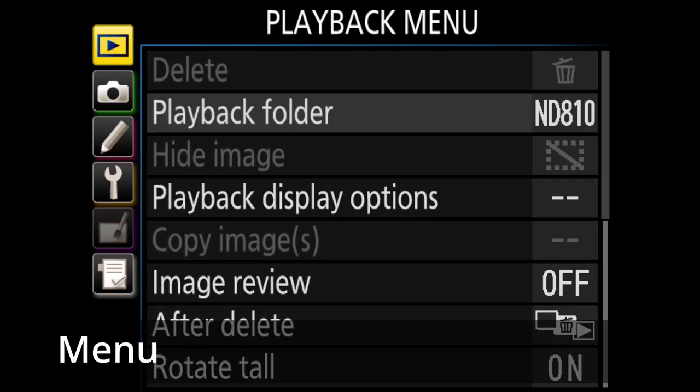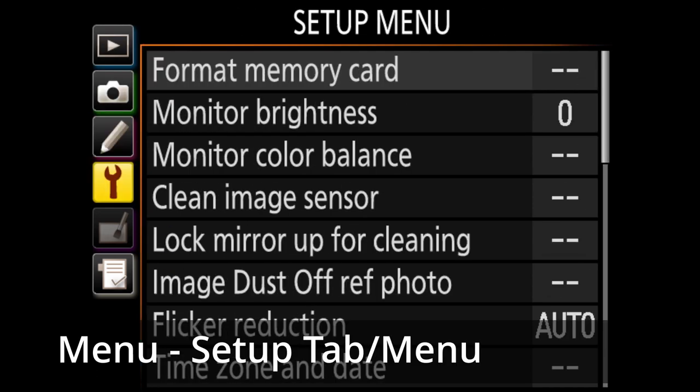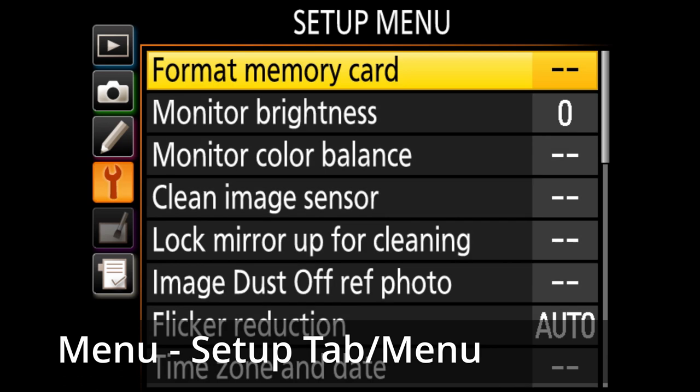The process of formatting a memory card is pretty simple, no matter if you're shooting on a Canon, Fuji, Nikon, or Sony camera. The format menu path on all brands is also pretty similar. The path is basically: Menu, then the Setup tab or menu, then the little wrench or spanner icon, and then go to Format or Format Memory Card.